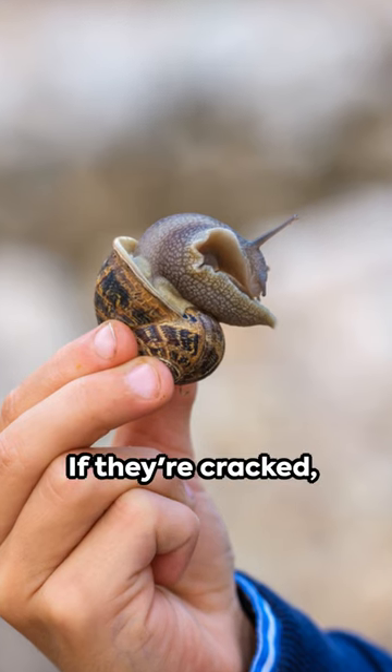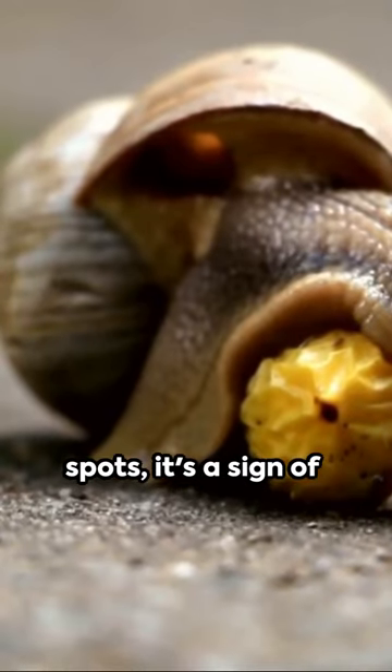1. Check their shells. If they're cracked, pitted, or have thin spots, it's a sign of poor health.